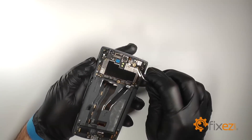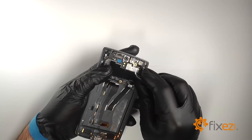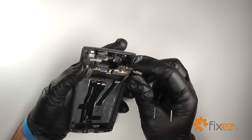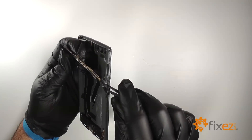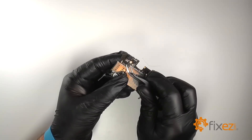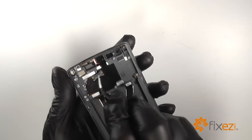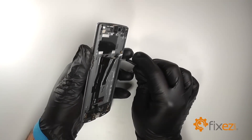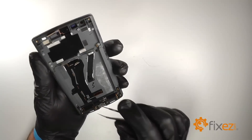Disconnect the LCD. Lift the adhesive from over the rear facing camera connection. Disconnect the camera and remove it from the device. We'll pry out the ear speaker. Remove the black adhesive from over the interconnect cable, and remove the black adhesive from over the bottom connections.